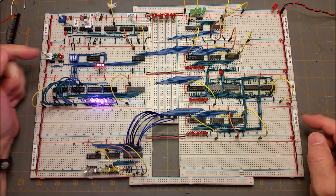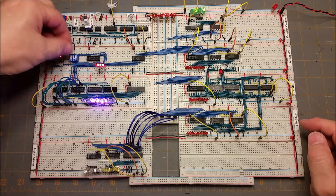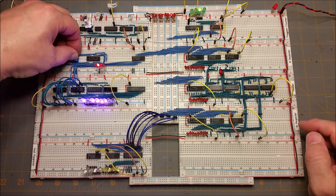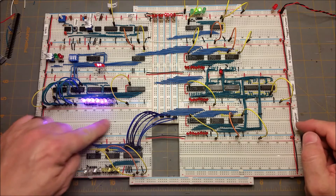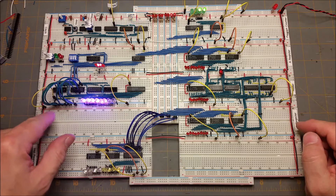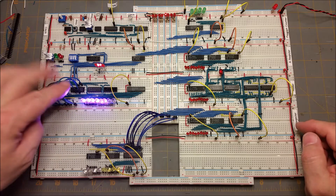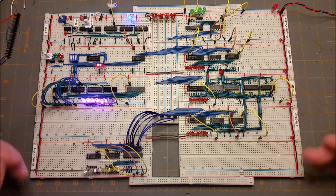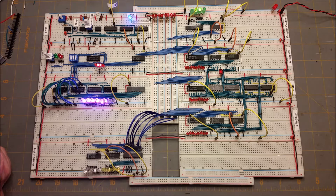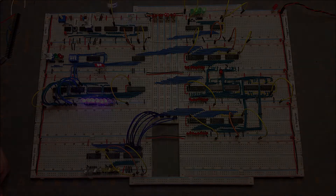With this switch — this is the program switch — I can switch it to programming and then these switches here control the address, so you can see I can change the address and the data changes. Eventually I'll have a switch down here to set the data, so I won't have these jumpers. That's coming next — I've got a bunch of parts ordered, including more breadboards so I'll have room for the rest of the project, and hopefully I'll have an update for you next week.